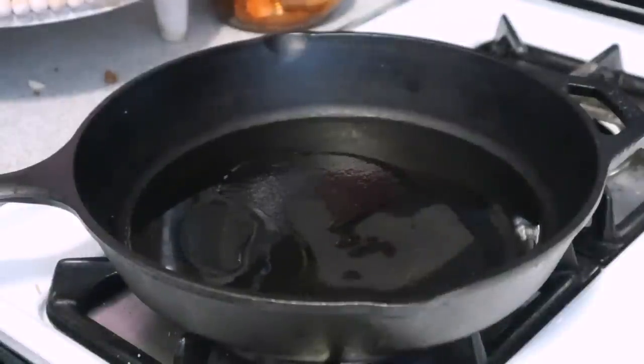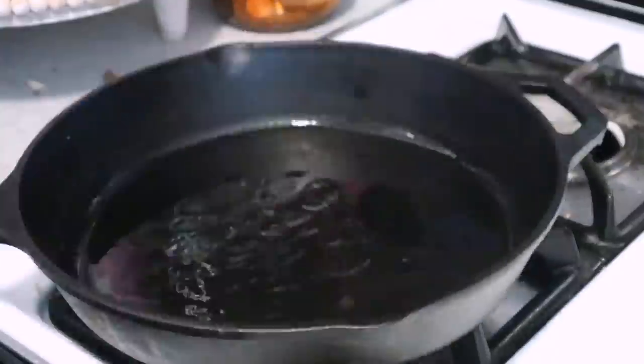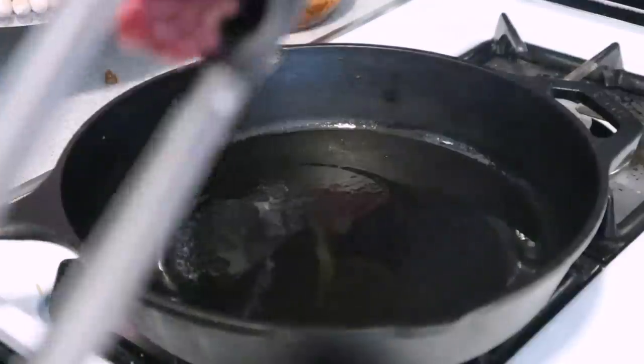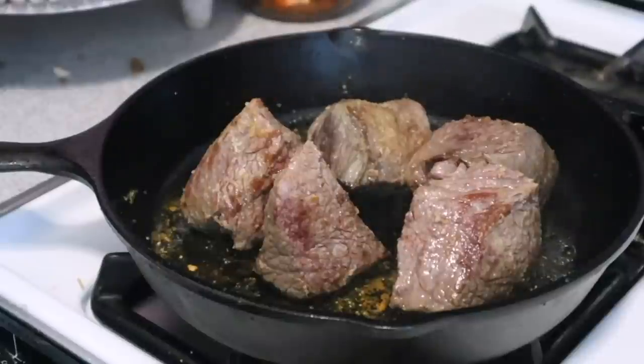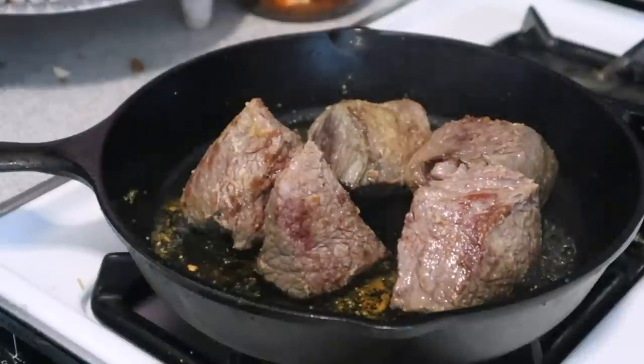Put the sauce to the side and we're going to sear our beef. I prefer to do this — it gives it a better flavor and I feel like it's a little bit juicier. You don't have to, it's totally up to you. Sear the beef on all sides and then put it into the crock pot.